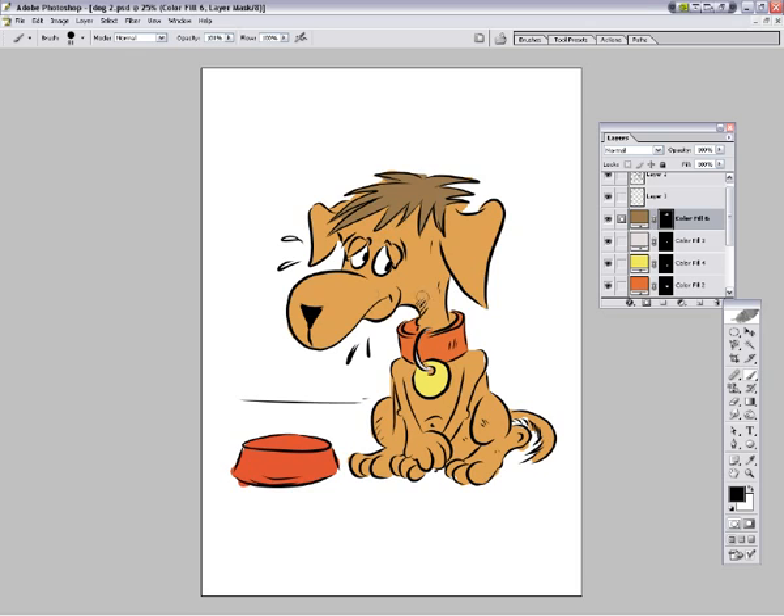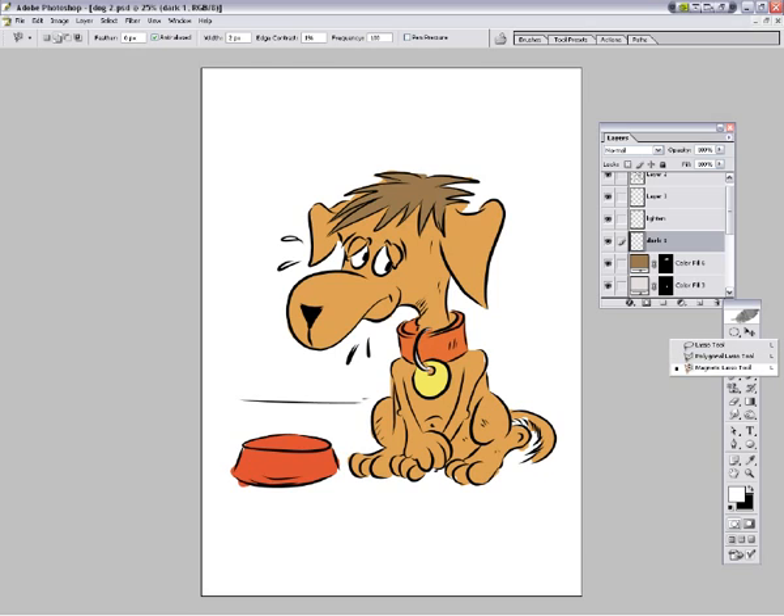Now what we're going to do is we're just going to shade all of this in. How we're going to do that - we're going to create two layers here, we're going to create dark - dark one. I'm going to create another one, this is called lighten. So l-i-g-h-t-e-n, and dark is going to be obviously dark.